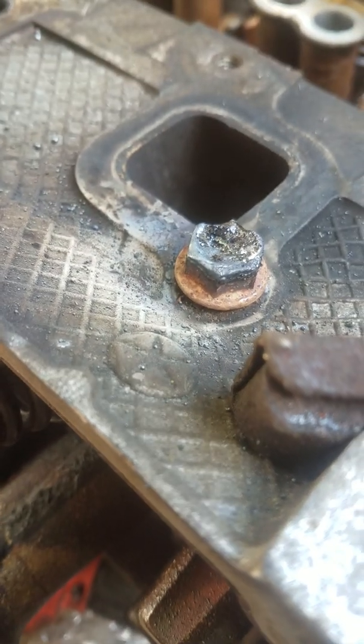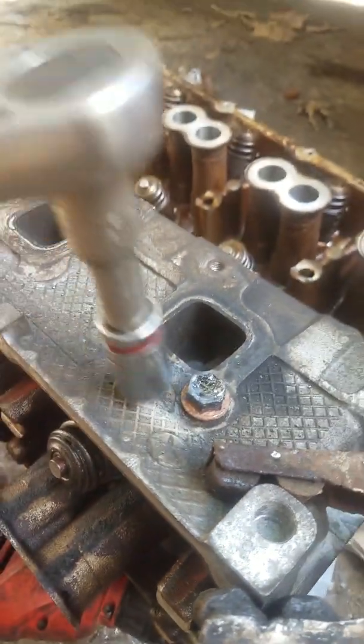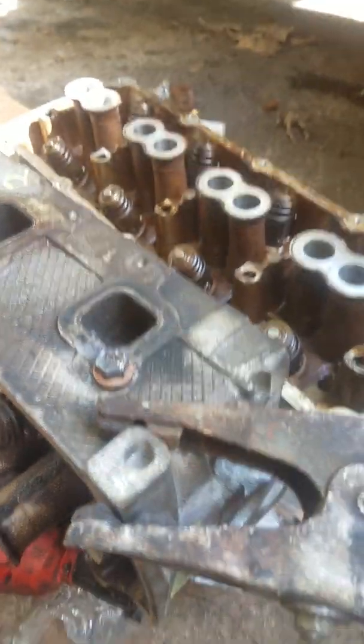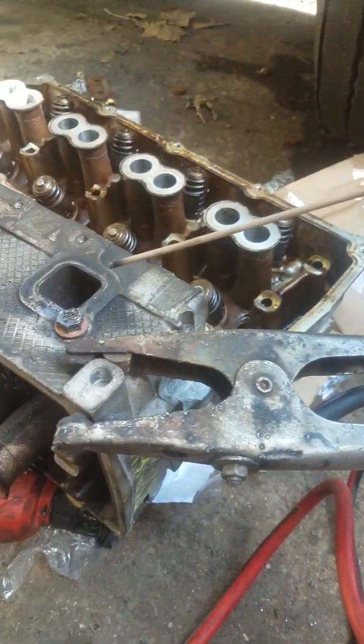And guess what — it's actually coming out. You can see what welder I have here is just a regular arc welder.